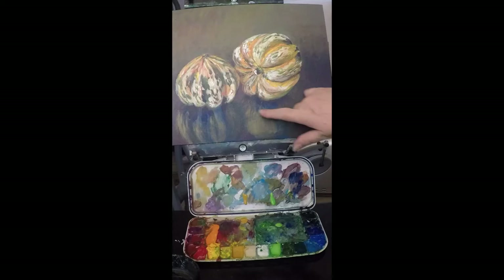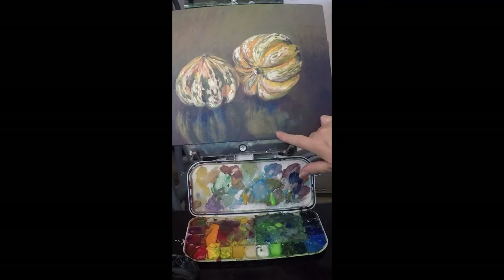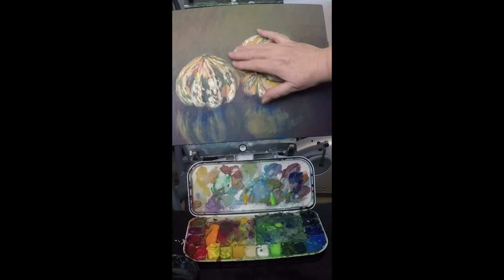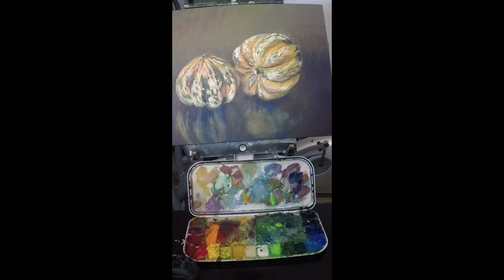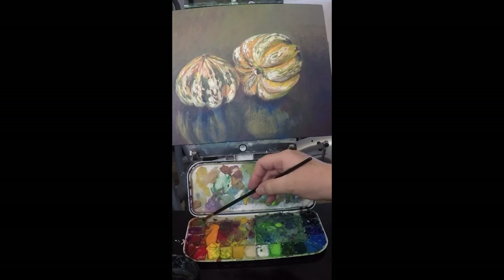I want to address this specific area right here — I also want to lift some of the intense blue out that I put in. When it set up last time, I realized my colors were way too blue. I also want to fix this corner area and address anything else in the overall appearance. I'll pick out a round brush of fairly average size and dampen it.